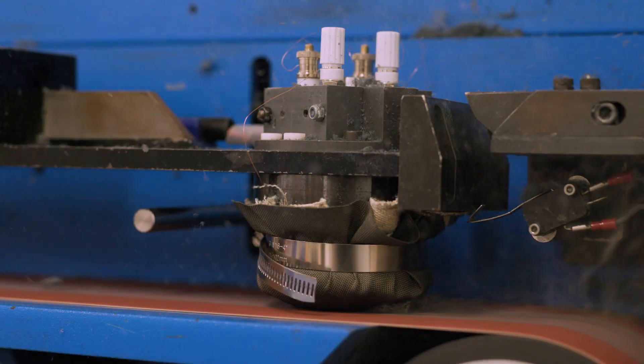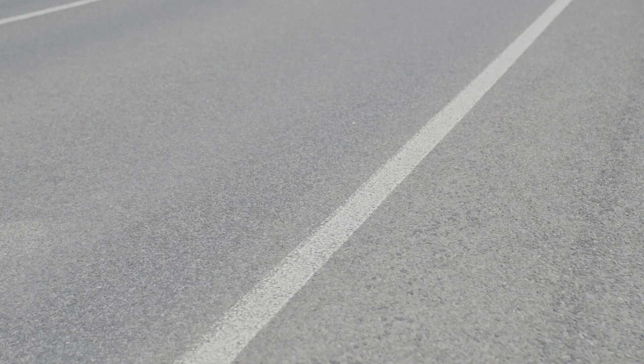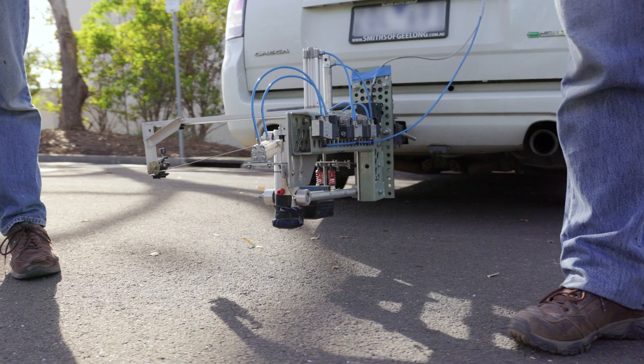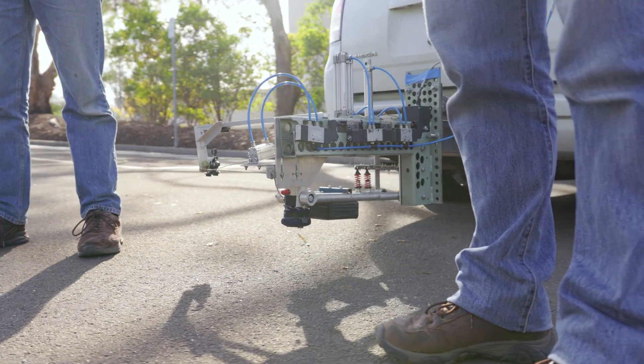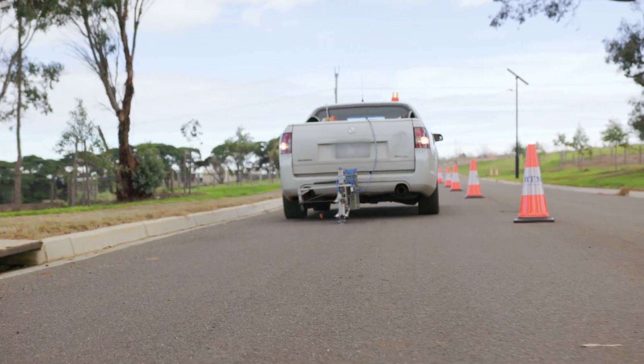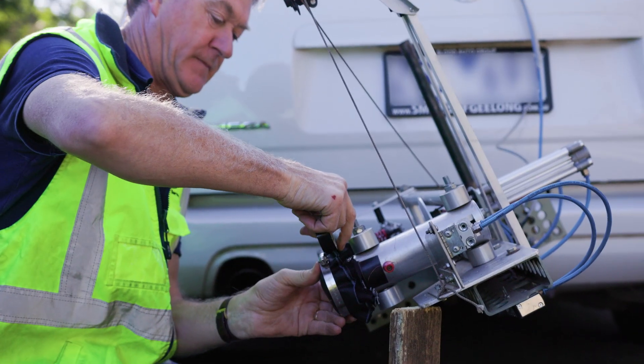Motorcycle clothing abrasion protection is normally evaluated using a machine in a laboratory. This research shows us the relationship between the road surface and a laboratory machine. To do this, we've developed a vehicle-mounted abrasion tester that is the same as the laboratory machine but can test on any road surface.